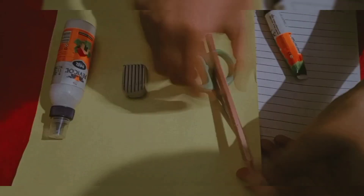The materials you'll need are: scissors, pencil, eraser, glue, and a helmet paper sheet. This is a big chart paper that you can purchase from the market.